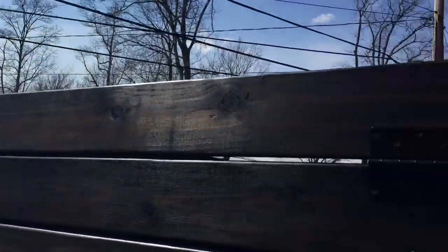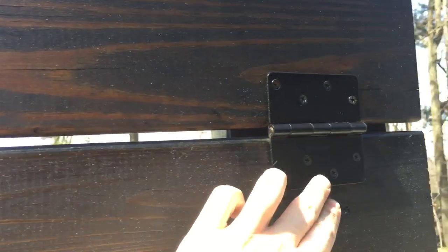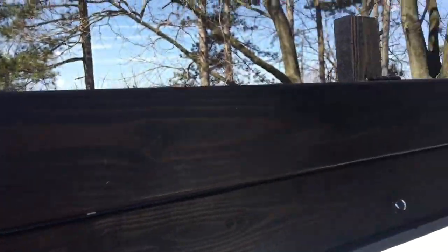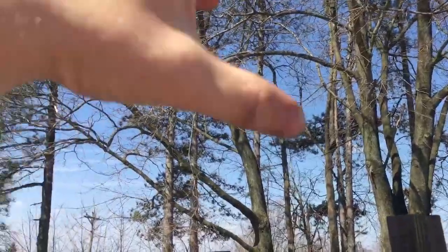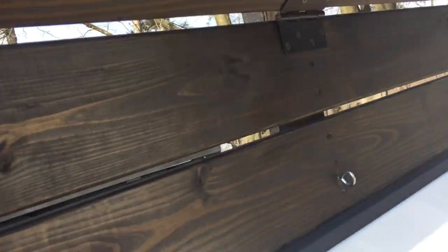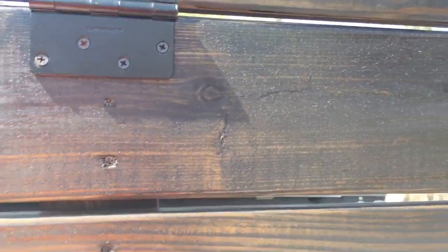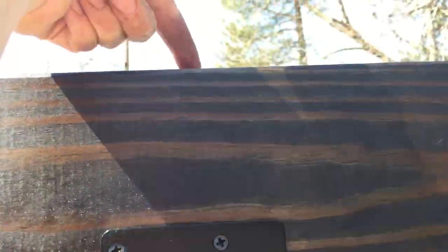What I did was put hinges here, here, and there, and then this section can flap down. So when you're doing cleanups — leaves, grass — you can just dump your bag or whatever over the top. It's not too high so you can reach it. Then it just hooks up. When I'm hauling mulch or other bulk materials I have a bungee cord that wraps right around and hooks on the other side.